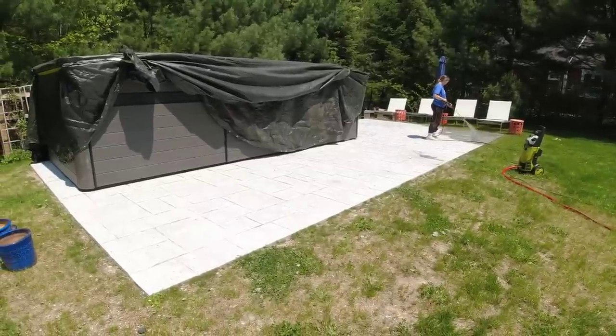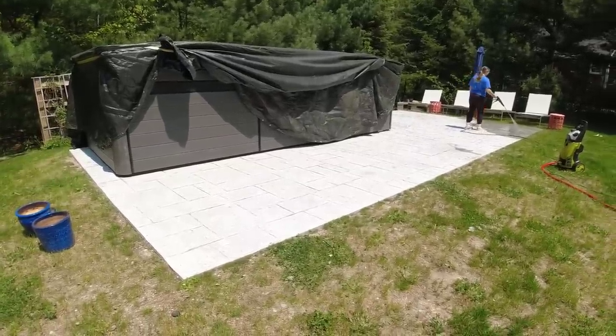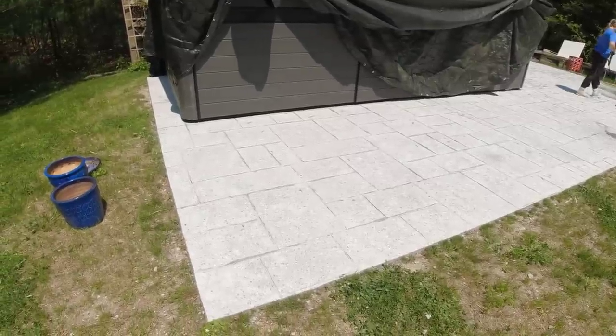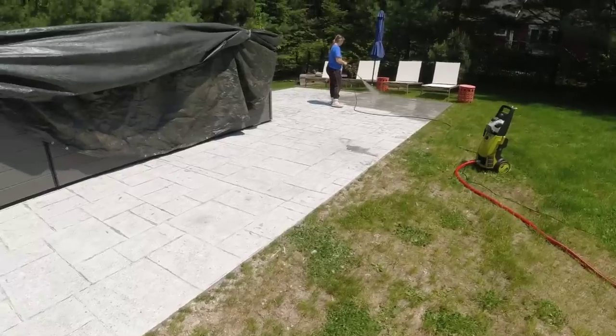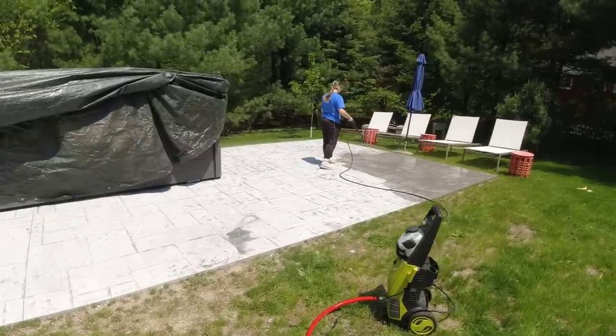We got all the freeze-thaw damage ground off — all that soft surface ground down to hard stuff. As you can see, I got a lot of aggregate exposed right there. This side was really bad, but we're down to good stuff now. We're going to rinse off the dust and give it one more pass with the leaf blower just to get rid of any staining water.